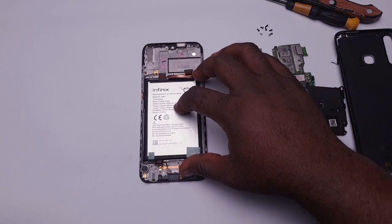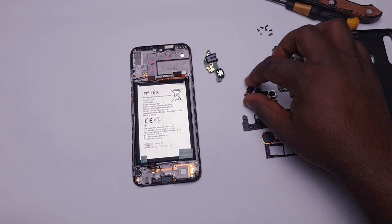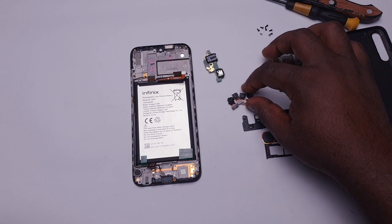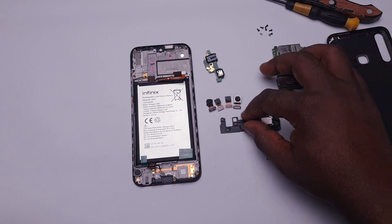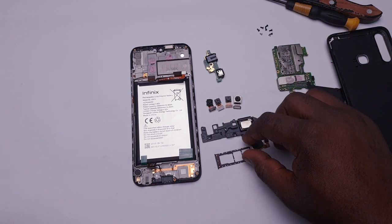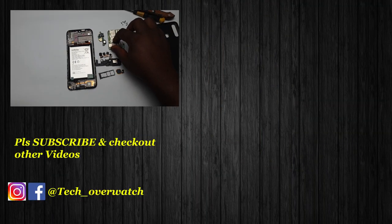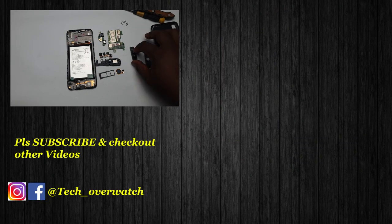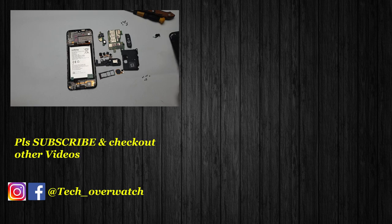At the end of the day, the Infinix Hot 8 is actually held together by one mainboard, one subboard, four cameras (three at the back, one in front), one fingerprint reader, one SIM tray, one screen, one battery, one earpiece, and other components and pieces that hold the entire system together. If you want to see more teardown videos like these, please don't forget to subscribe. You can check out other videos on the channel, and I'll catch you again in the next one.